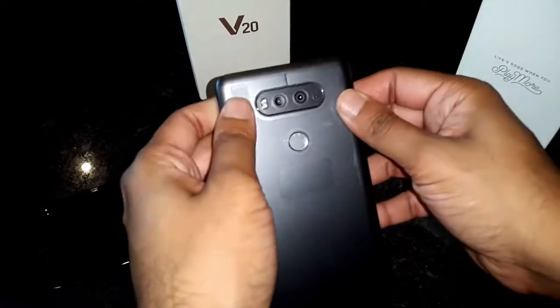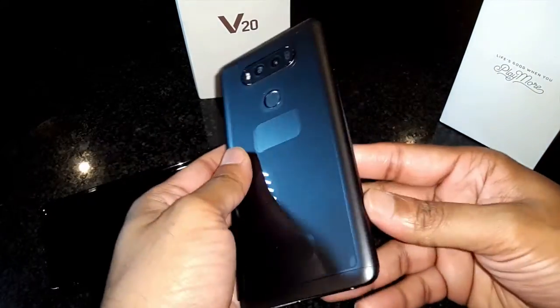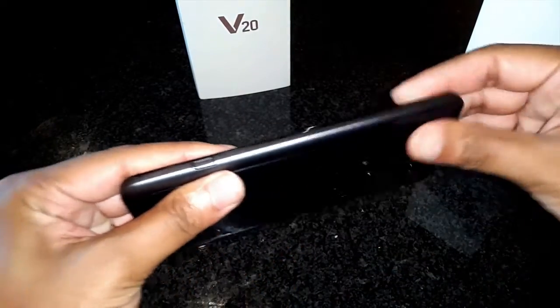To replace the cover is simple. With satisfying clicks on its back, you know you're good to go.